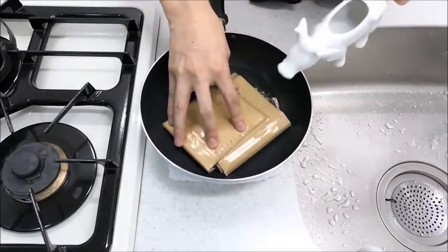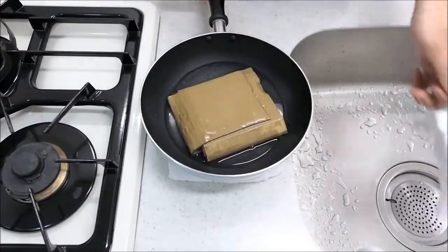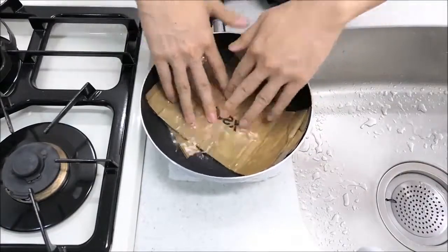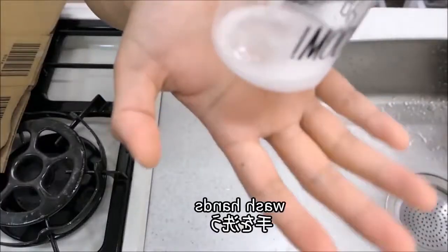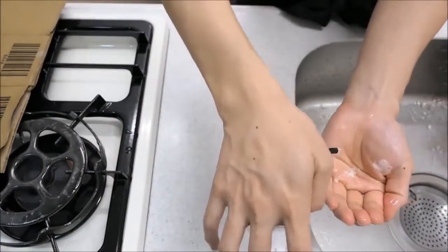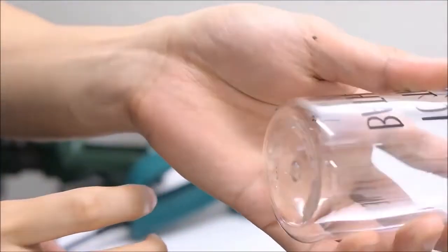I'm going to add my pasta, and then I'm going to add a little bit of flour. I'll add the flour to the flour.